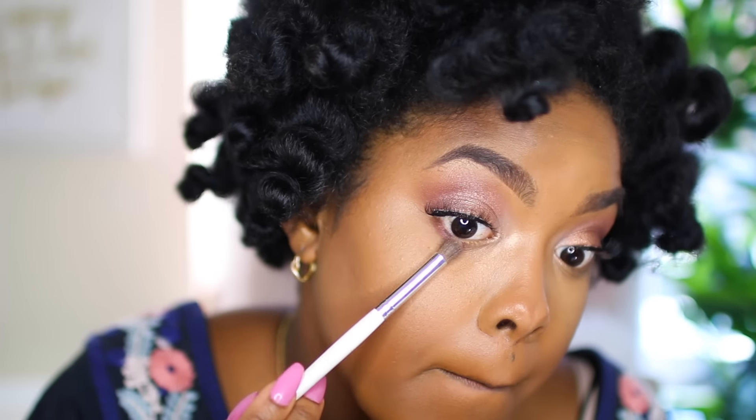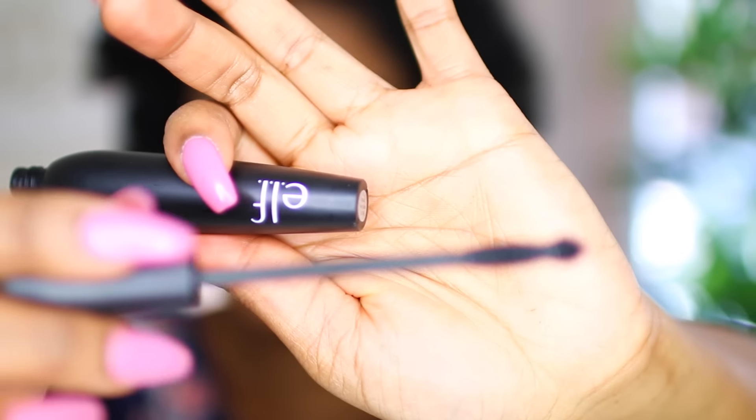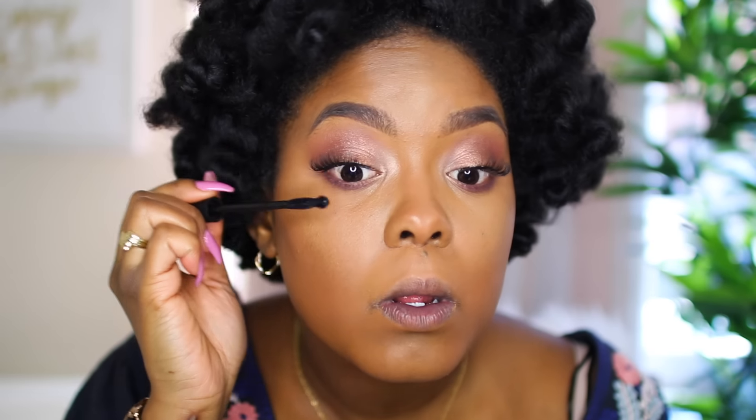I am so bad at doing lashes but I managed to get those on. I'm adding a little bit of color to my bottom lash line — that same plum color, just sweeping it under the bottom lash line. Then I'm using this ELF mascara to blend my real lashes with my fake lashes. This is another mascara by ELF and it's great for catching those little hairs on your bottom lash line.